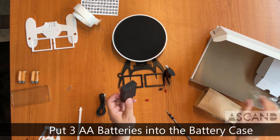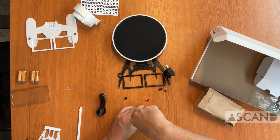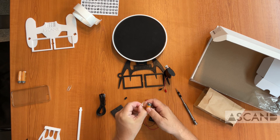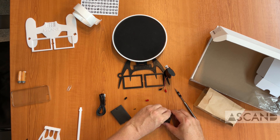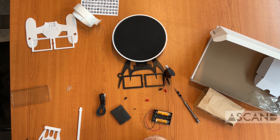Then take out the battery case — there's a little screw in there. Open it up and fill the battery case with three AA batteries. Put in the first two, then put in the third in the middle. Make sure you're inserting them using the correct orientation, otherwise your laser won't shine. Then close the battery case again.